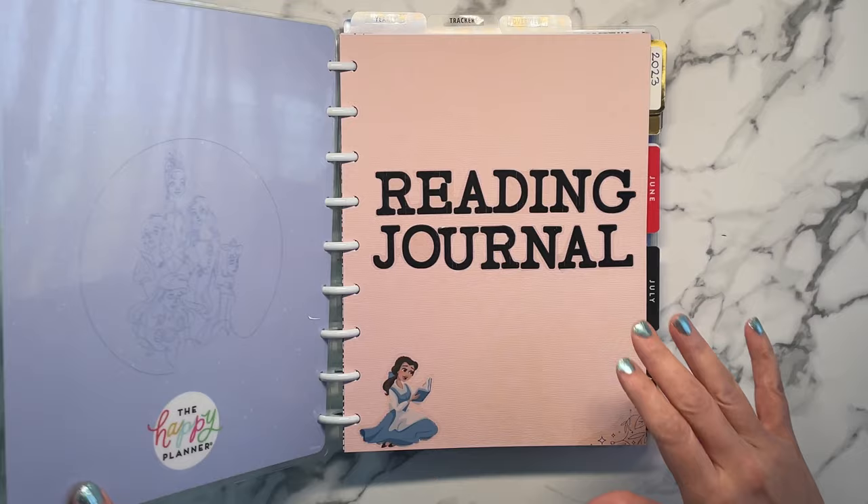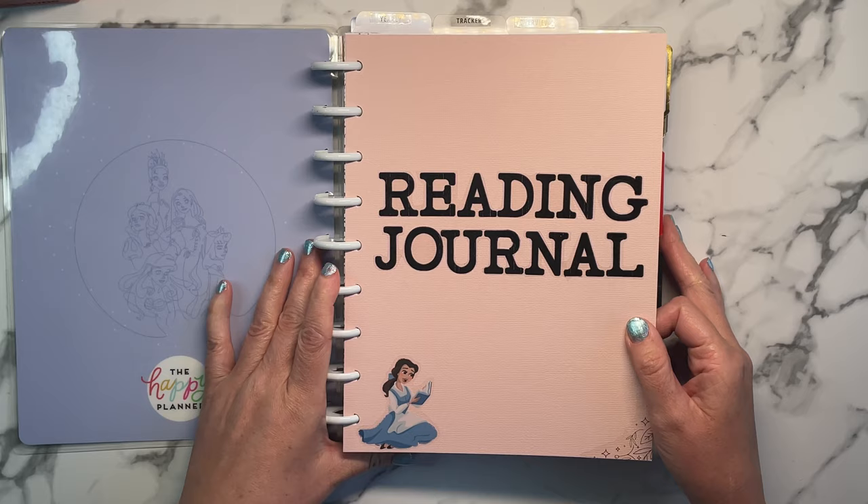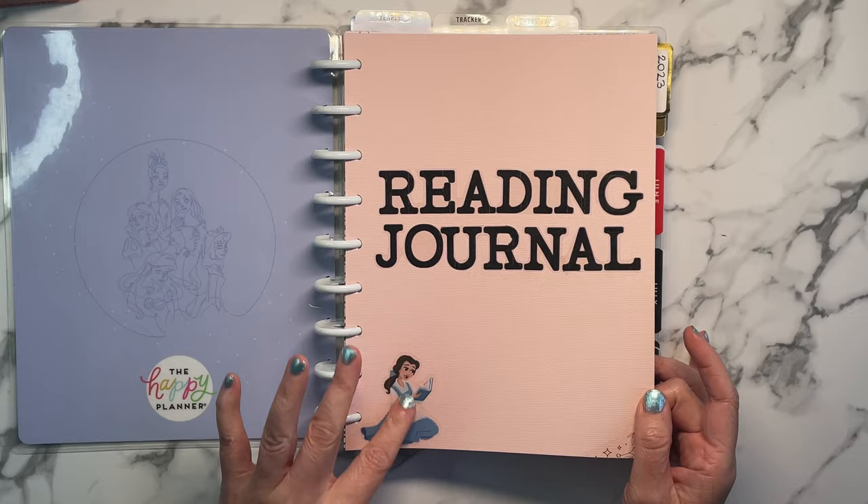Then I just created a cover page. I may do some more decoration of this. Basically I used scrapbook paper because it's a little bit thicker, and just cut out 'reading journal' as a title and then used a Disney sticker because she was reading a book.